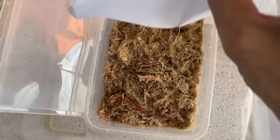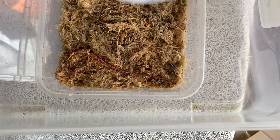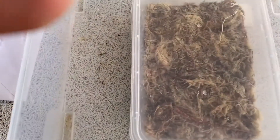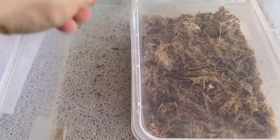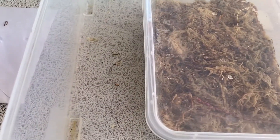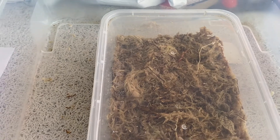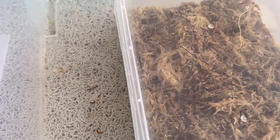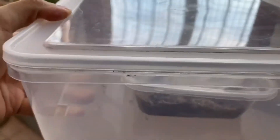Now we sprinkle the seeds. We have to wait maybe a week to a month depending on how good the seeds are, but since they're fresh I'm expecting them to grow immediately. Hopefully we get really good growth from propagation from the seeds I personally harvested. You just need to put the container somewhere with indirect sunlight and make sure the medium does not get dry — always keep some moisture in there.